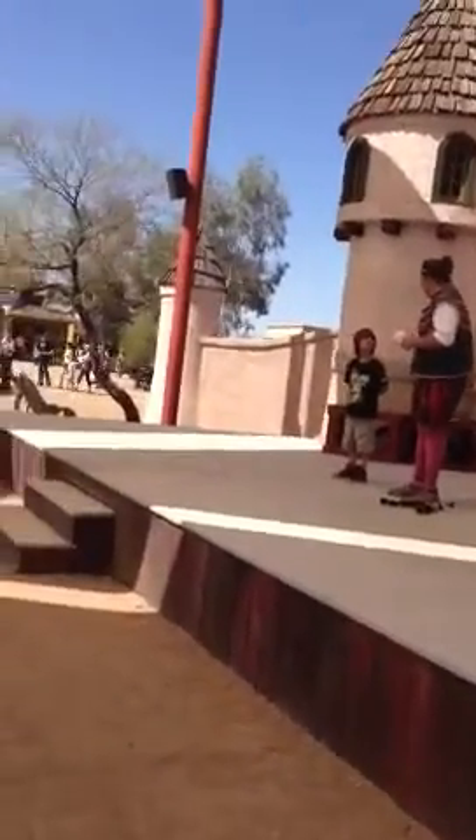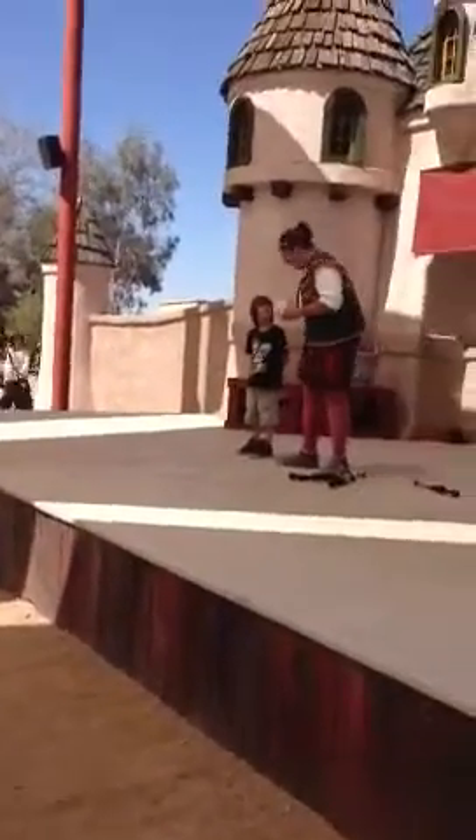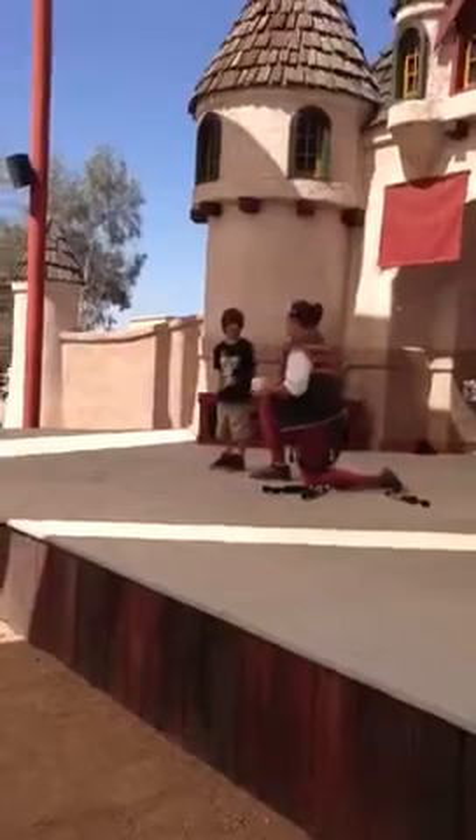So you're nine, right? And that's what — like third grade, second grade, fourth grade? Third grade, okay, cool. I usually do this with younger kids, but it's going to work out fun. It's a pretty small part that I need you for this trick, Joshua.